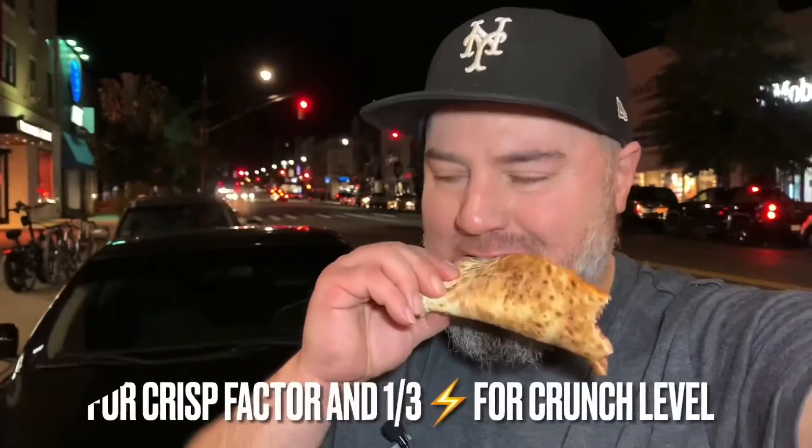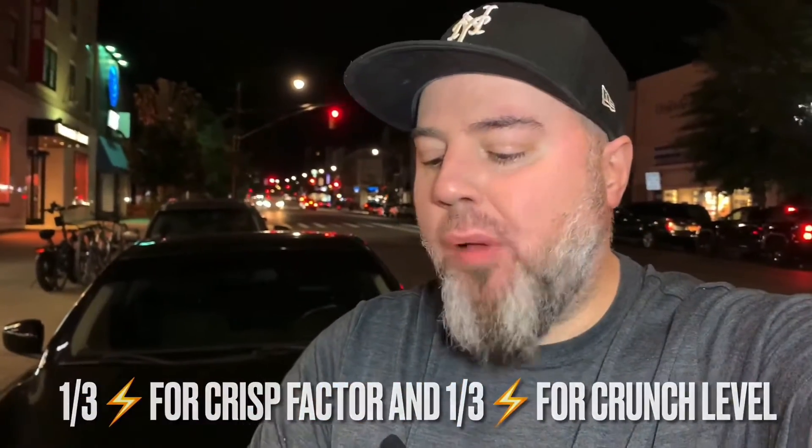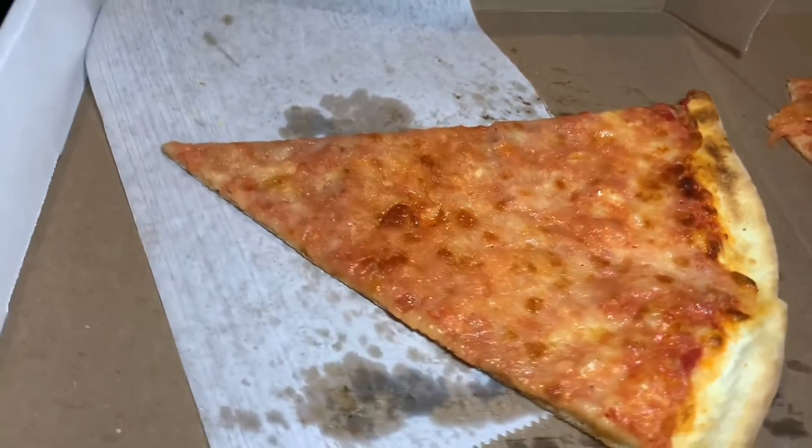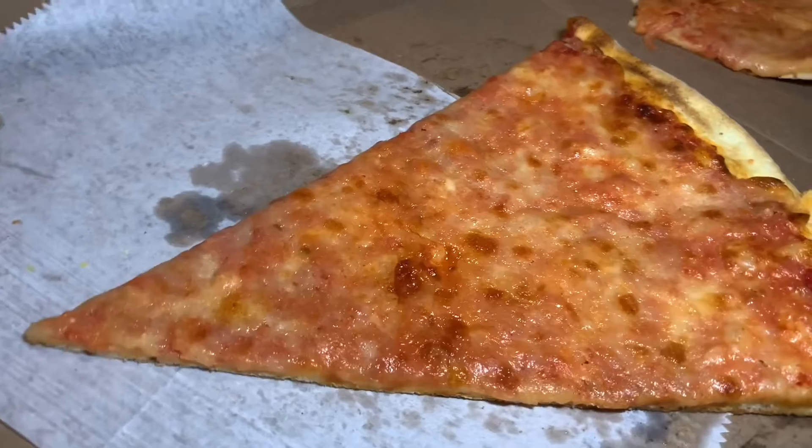Very juicy pizza. Cheese is nice and funky. Guys, the texture of this crust, very, very impressive. Alright, guys, let's move into the lab and get a closer look at the Mancini wood-fired slice.